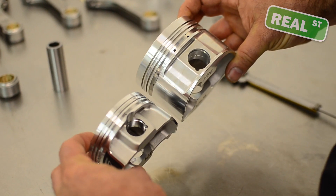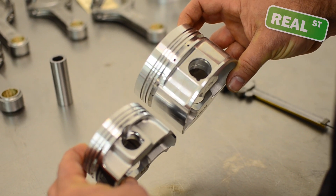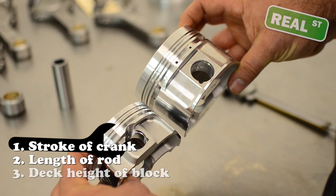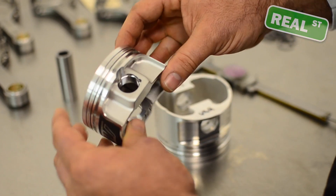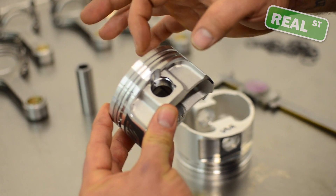Here are two fairly wild examples of compression height differences. Compression height is going to be determined by the stroke of the crank, the length of the rod, and the deck height of the block. This is a 1.050 — from the center line of the pin to the top of the piston, just over an inch.